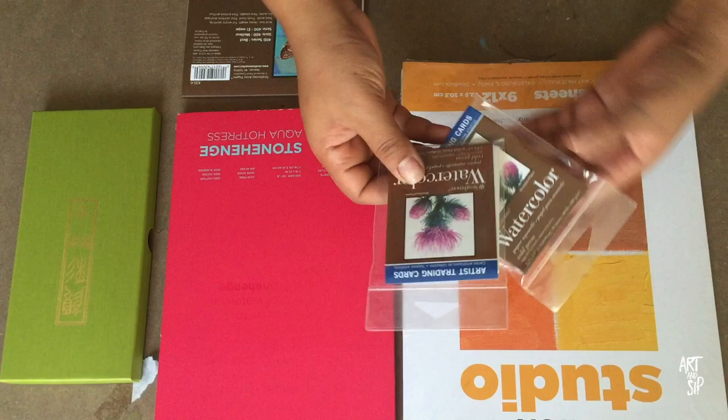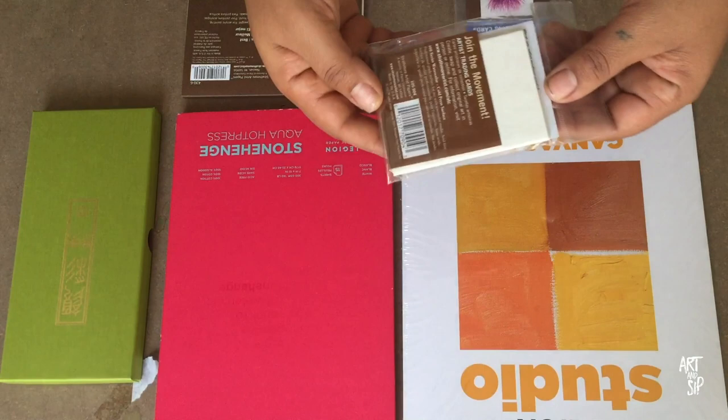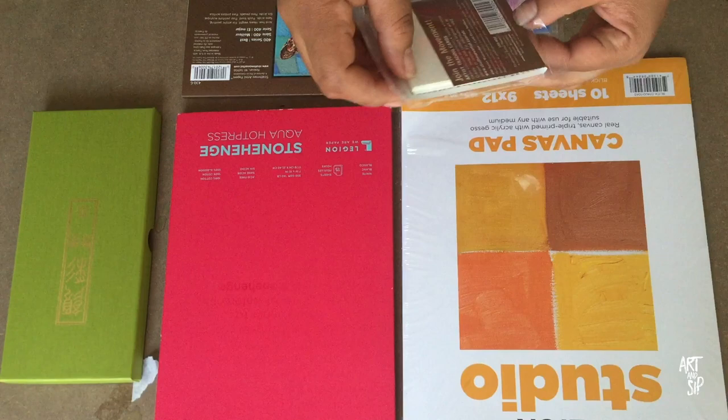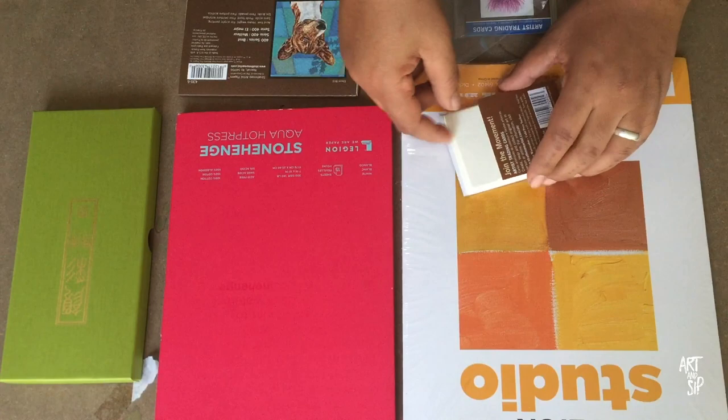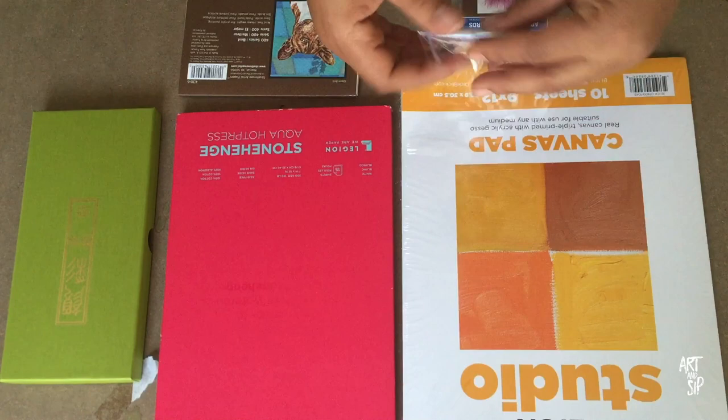These are watercolor ones, so I plan on making little business cards with these — just putting little paintings on them and then maybe my information handwritten on the back. I thought these were adorable. They're pre-cut and the cuts are extremely precise. They are cold-pressed so they have a lot of texture on them, which I'm not a fan of, but since I'm not scanning these in or anything — they're just specifically for promotion — I'm not too worried about it.